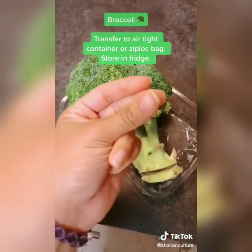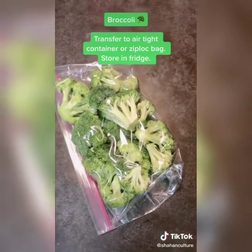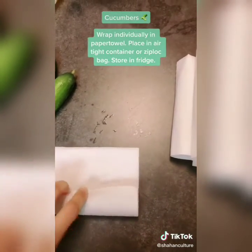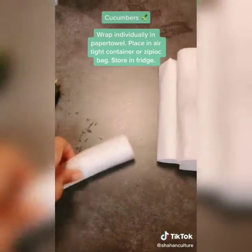Keep broccoli in a zip-lock storage bag or an airtight container. Individually wrap cucumbers in a paper towel and place them into a zip-lock bag. This container already had a seal on it, so I just wiped it out and put them back in there.